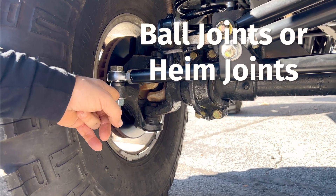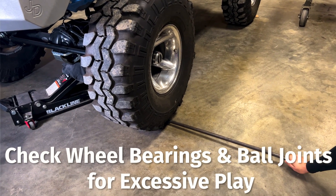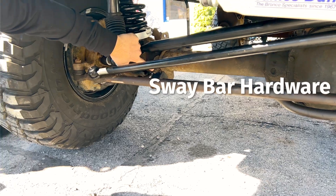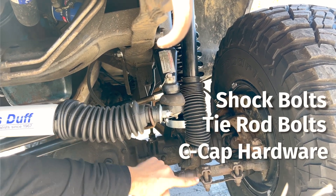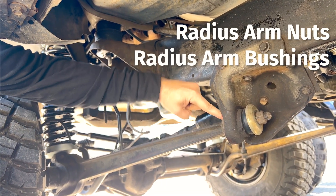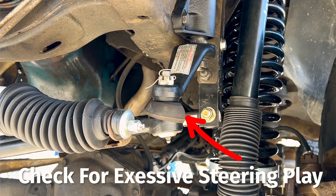Ball joints are not just for your knuckles — they are also in your steering joints. Heim joints are also a suitable replacement or upgrade in your steering system and need to be inspected. Check your wheel bearings and ball joints for excessive play. In this example, we found the lower ball joints on this Bronco need to be replaced — if you look closely, you can see movement where there shouldn't be any. Everywhere your front end connects with hardware is subject to coming loose or wearing out, so take a wrench or socket to all key areas and make sure everything is tight and torqued to spec. There are more bushings and hardware behind the front axle to inspect. See these radius arm bushings? If they are worn out or missing, they will not only affect your alignment but can make driving the vehicle extremely unsafe. Grab a helper and have them move the wheel back and forth while you watch the front end for all the key areas that could be worn out.